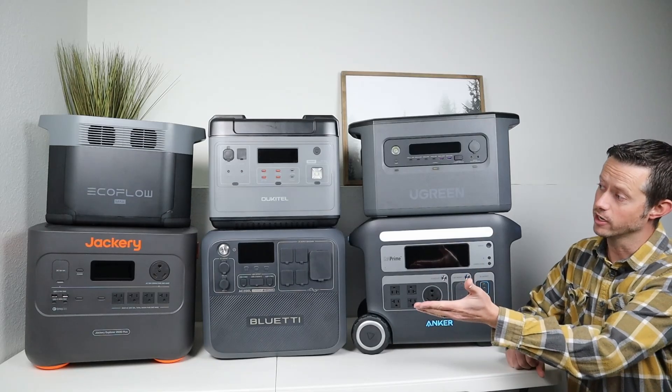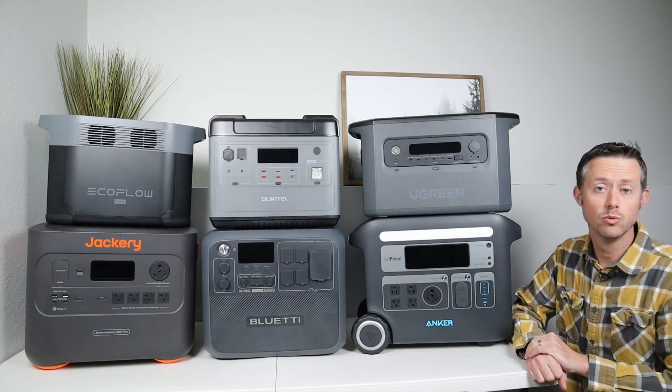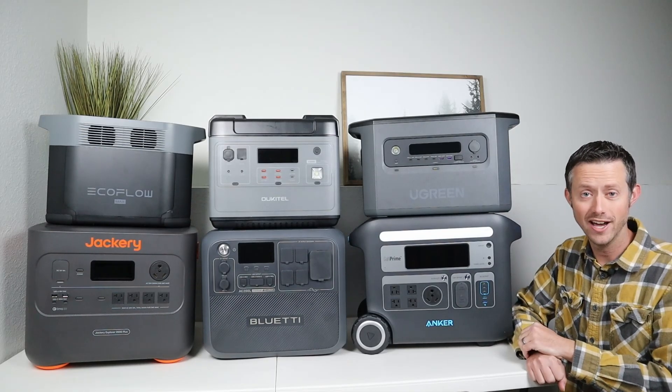I also want to test the Jackery, Ocotel, Bluetti, Ugreen, and Anker. These are all popular 2000 watt-hour power stations, so let's see which one is the fastest.